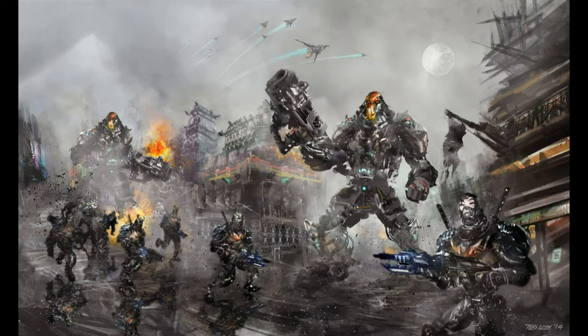Hey guys, I'm back with a new demo, and this one's called The War of Shangri-La, or Shangri-La. It's a sci-fi fantasy twist, and here's the image you see — the final version.